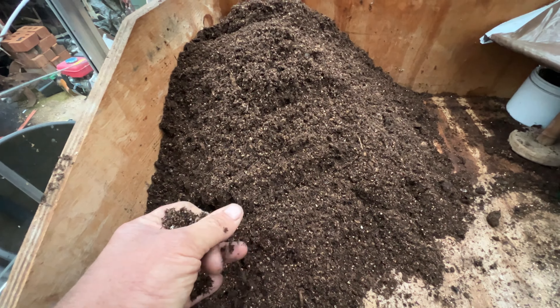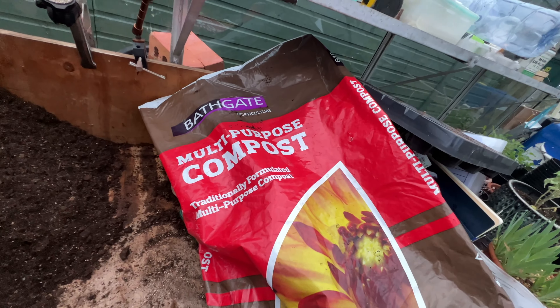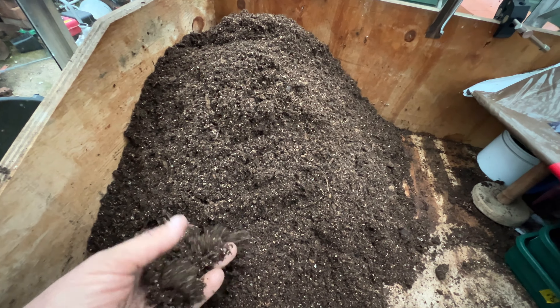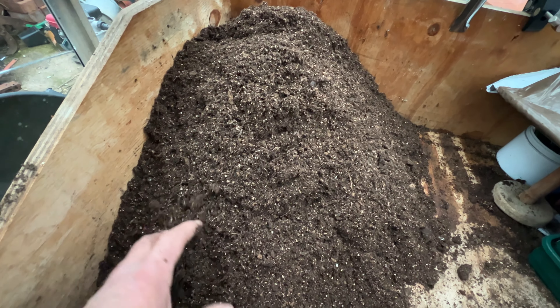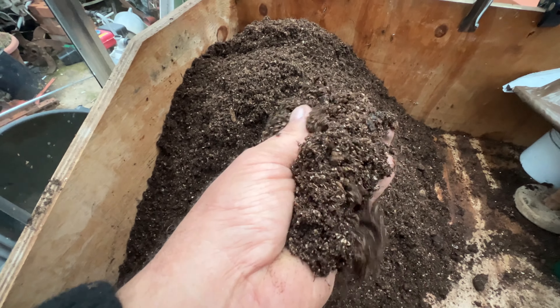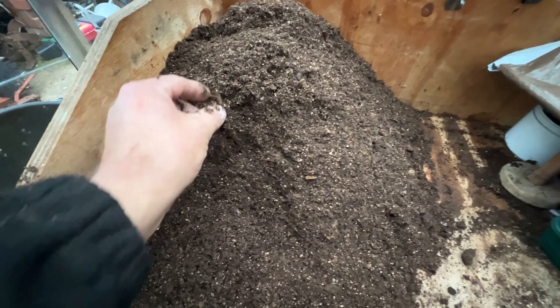This is what I'm potting my tomatoes up in — Bathgate's multi-purpose compost. I've had a bit of charge in, a bit of Q4, and a bit of vermiculite in there. It's lovely stuff — no sticks in it like a lot of them.